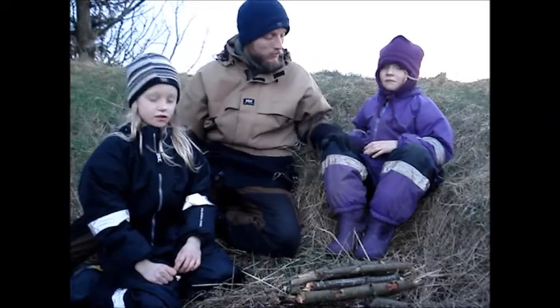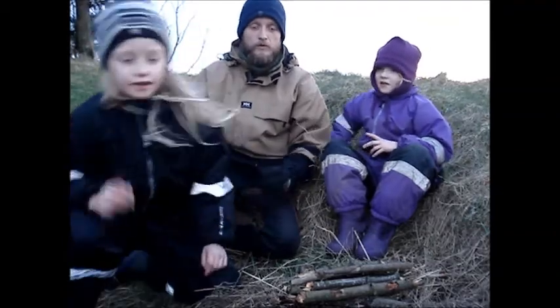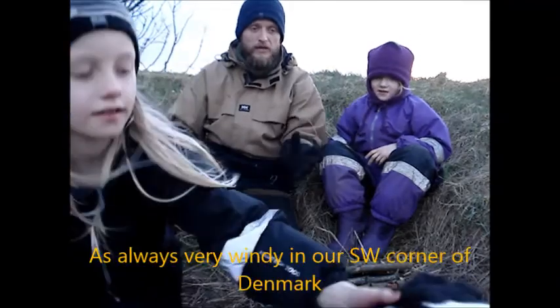Hello YouTubers! This is Johanne and this is Christine. And if you want to learn how to start a fire, come in please.